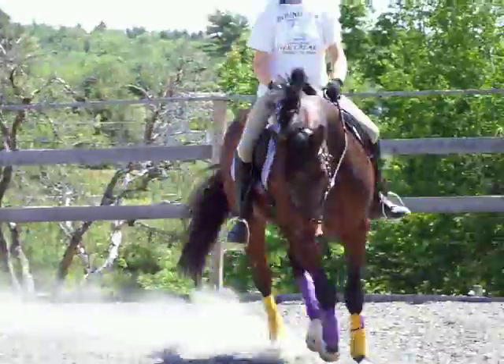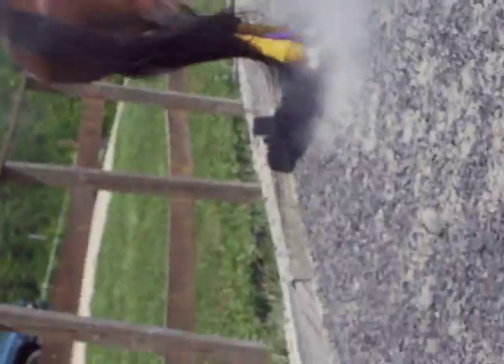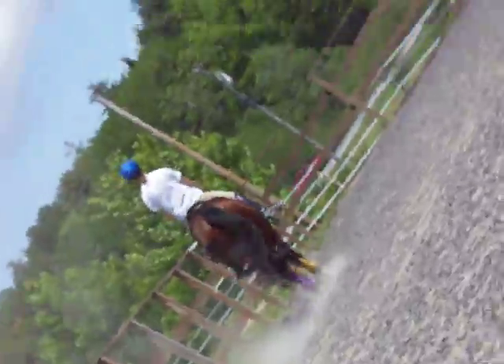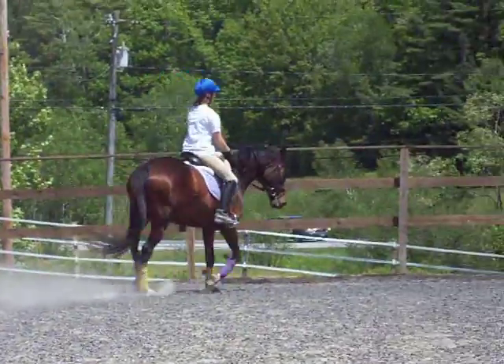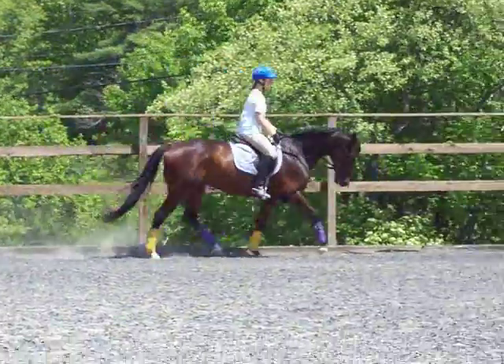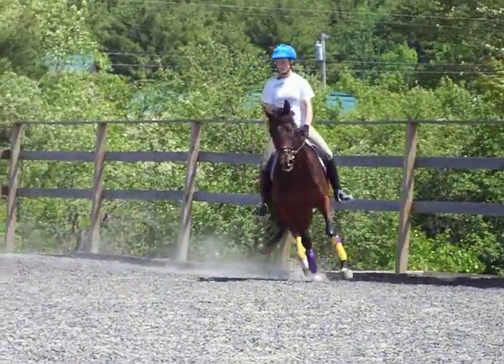Now go straight. Keep him like that on four-line balance. And that's it. Go. A little bit bigger, but stay around. Good. Keep him around on the left. He doesn't get crooked. Very good. Yes. Left leg. Super. Go. Come. Come. Come. There. There. Circle.